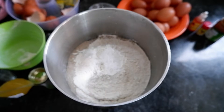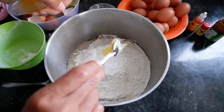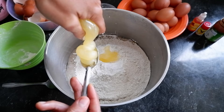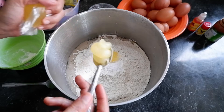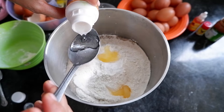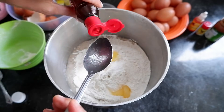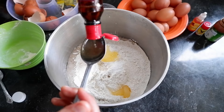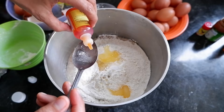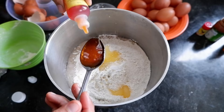Kalau misalnya kita pakai 4 telur, kita pakai 1 sendok teh Spong G28. Kalau misalnya 8 telur, kita pakai 2 sendok teh. Pasta pisang Ambon ini saya pakai 1 sendok makan penuh. Spontan CCS ini sama juga, saya pakai 1 sendok makan. Warna makanan kuning telur - yang kuning muda - ini 1 sendok makan penuh, kita masukkan.